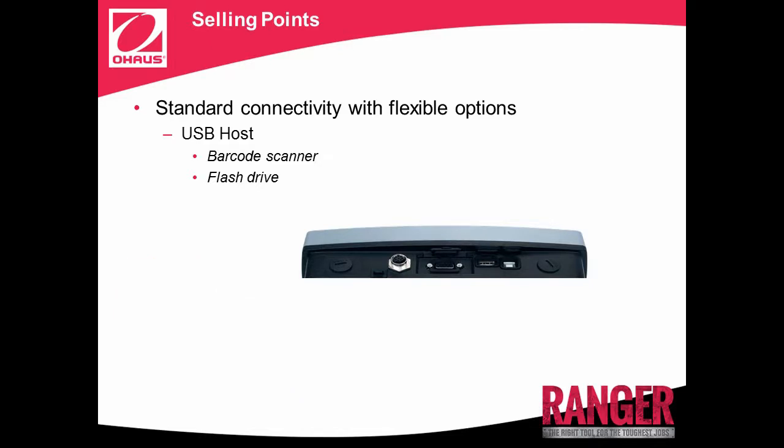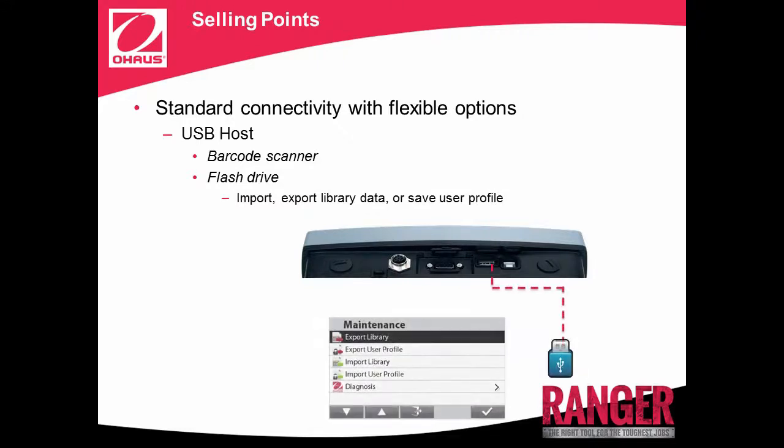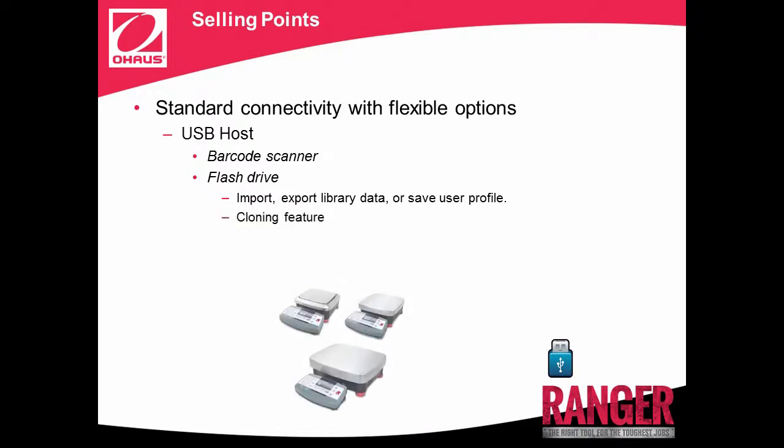With USB flash drive, users can import or export library data and save user profiles. The cloning feature allows the option to save user profile and library settings to a USB flash drive, which can be used to configure additional Ranger 7000s. Simply configure one Ranger 7000 and save the user profile to the USB, and you can clone multiple Ranger 7000s with the same profile.